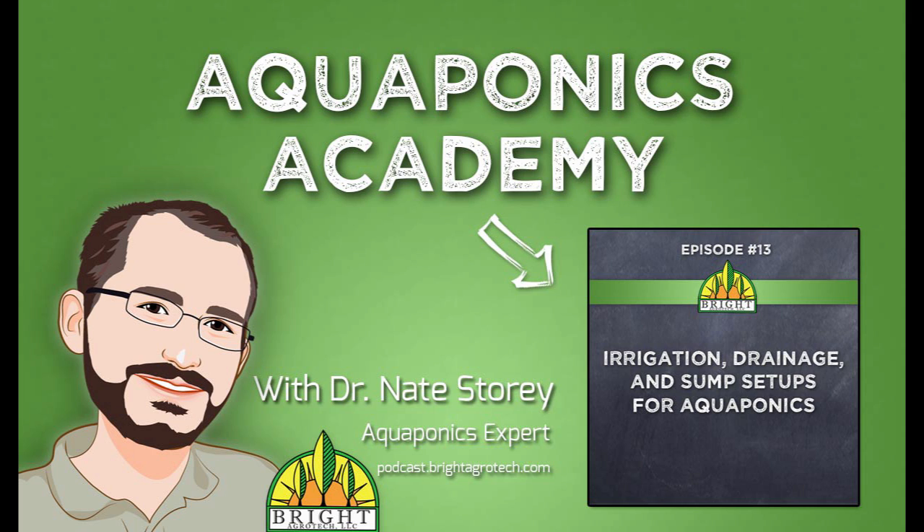Join aquaponics expert Dr. Nate Story, the creator of ZipGrow Towers, as he breaks down complex topics into easy-to-understand information. And now, here's Dr. Nate Story.